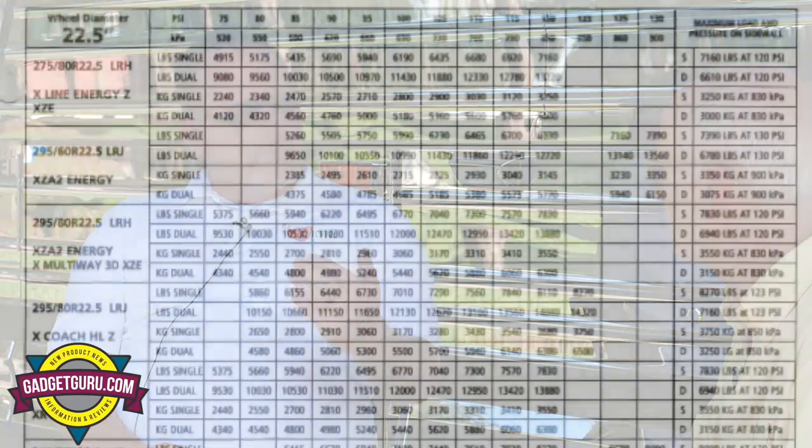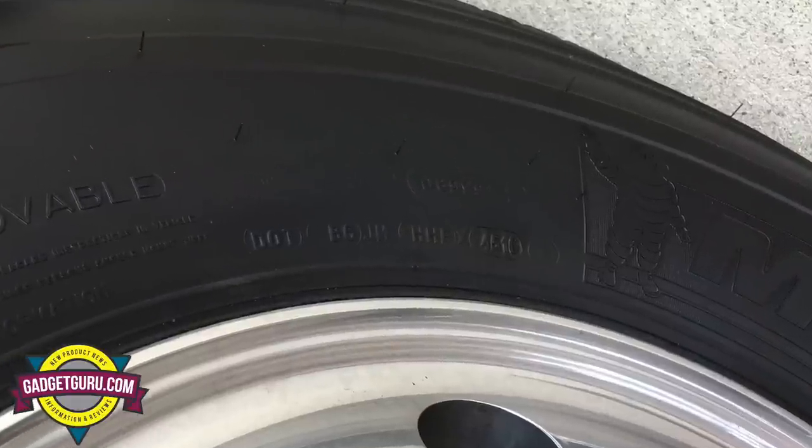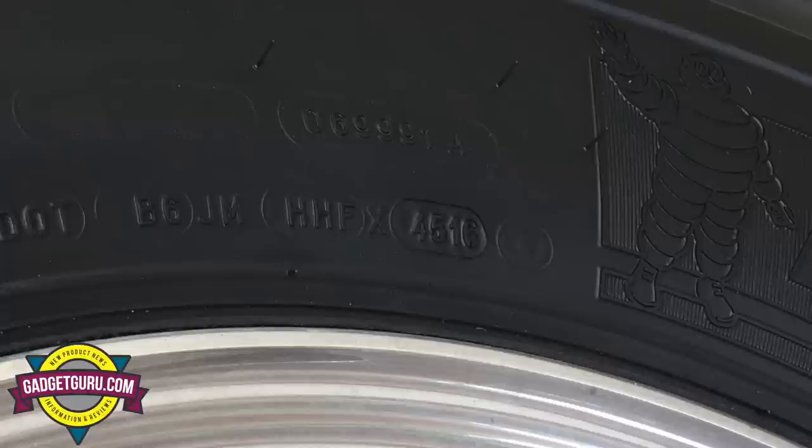Once they get the weight, they look at the specific tire brand and size — in this case, Michelin. They go to the Michelin manufacturer's guide and find the heaviest weight on each axle. For example, if the left front had 10,500 pounds and the right front had 9,500 pounds, they'd set the pressure based on the 10,500-pound side. They also check the date code on your tires, and they've seen tires that were 7, 8, 9, or 10 years old, prompting a conversation about proper tire maintenance.